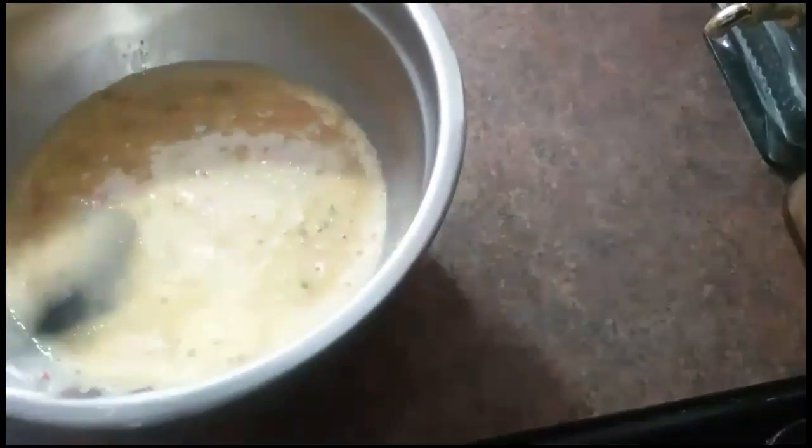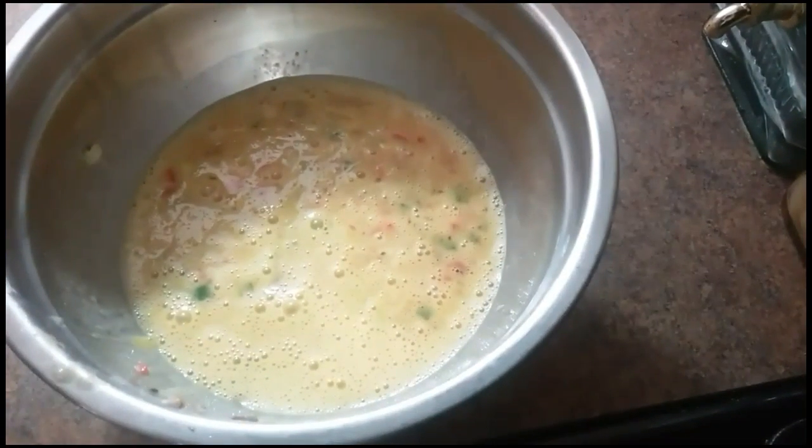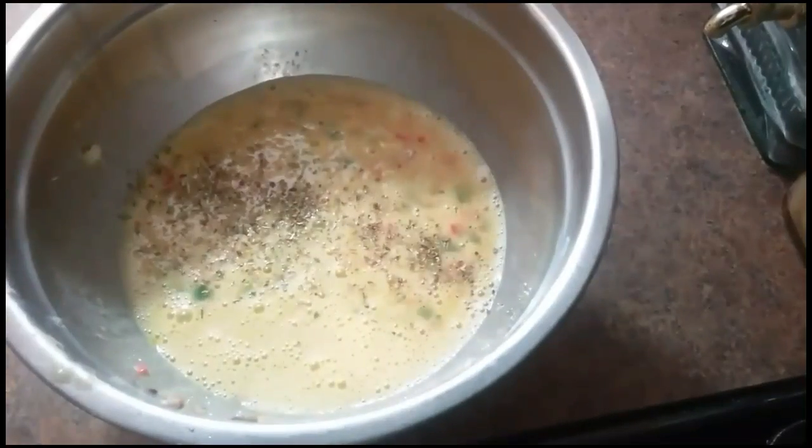Personally, you can add cheese now if you want to, but I don't like to add cheese because to me it burns when you're frying it. So you can add cheese afterwards on top — sprinkle some cheese.